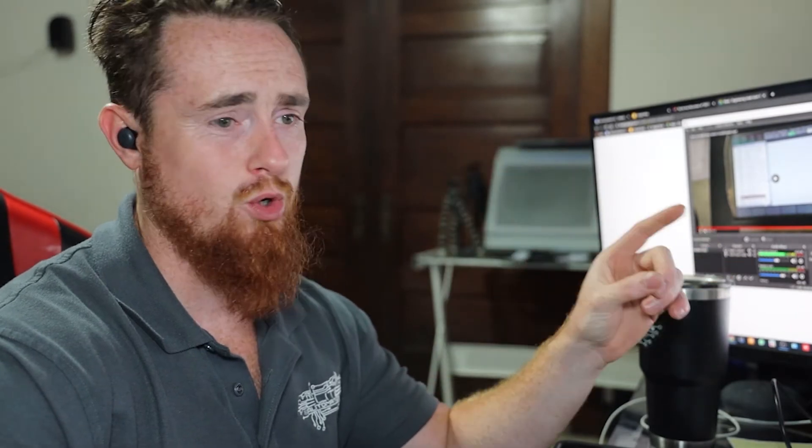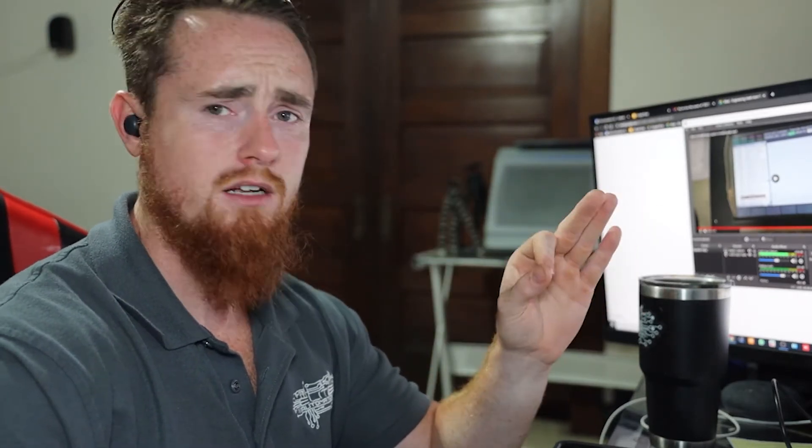Hopefully this was useful and kind of guided you through how to install an option. There's actually one other thing I want to show you before we go. I was not able to find the document I was looking for — the PAC code information that FANUC sends you after you request a PAC code.